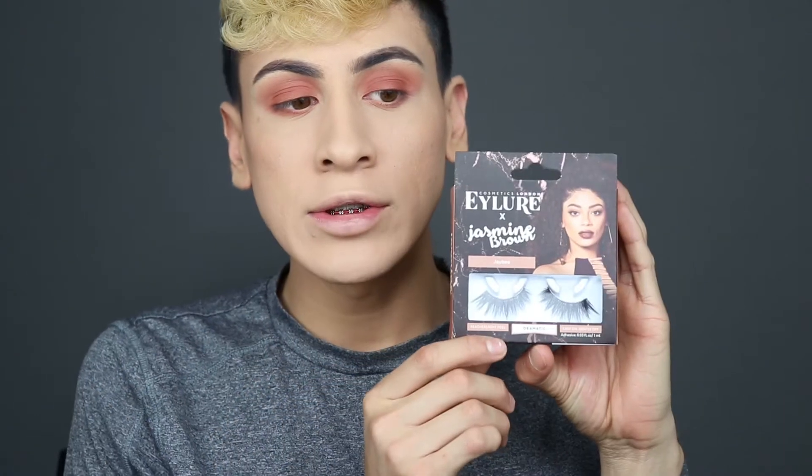I already used these lashes once, and I'm going to show you how to apply any lash. The first thing you always do when you get lashes is trim them to your eye size. A lot of people cut the longer side, but I personally don't — I love that little flare. I always cut starting from the inner corner. It's basically your personal choice: if you like the flare, keep it; if not, cut it.